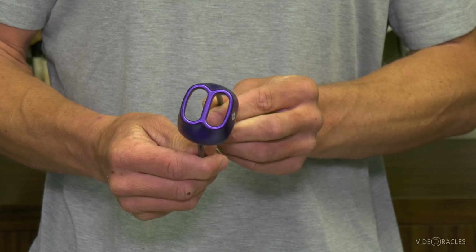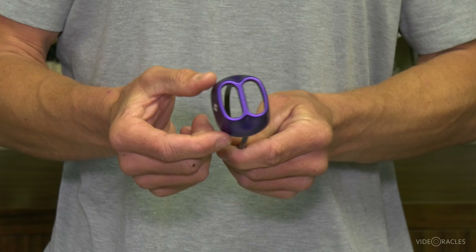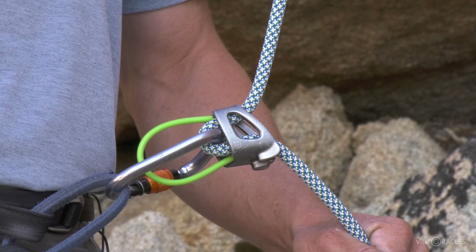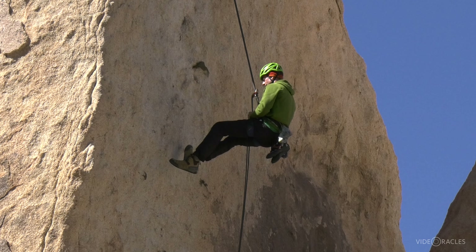The first and simplest style is called a tube style belay device. It is simply a metal tube that you run a bite of rope through, clip a carabiner to it, and you can use it for belaying or rappelling.